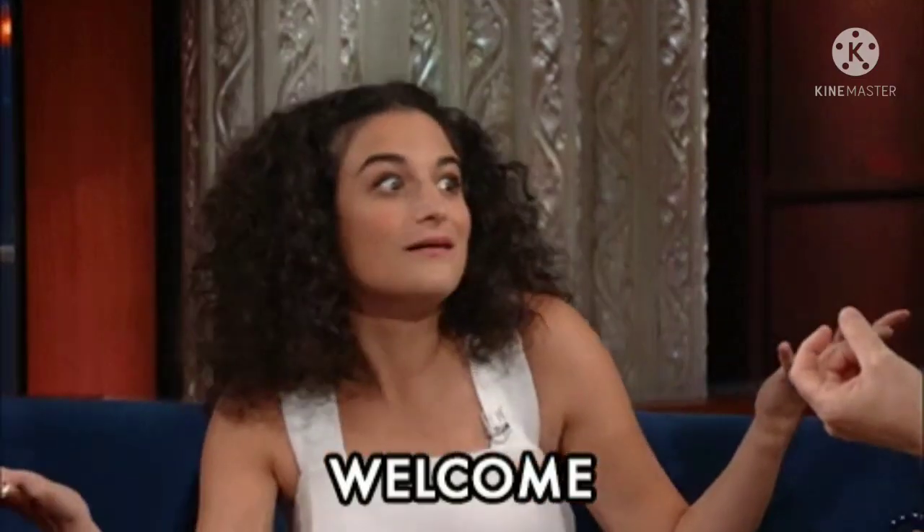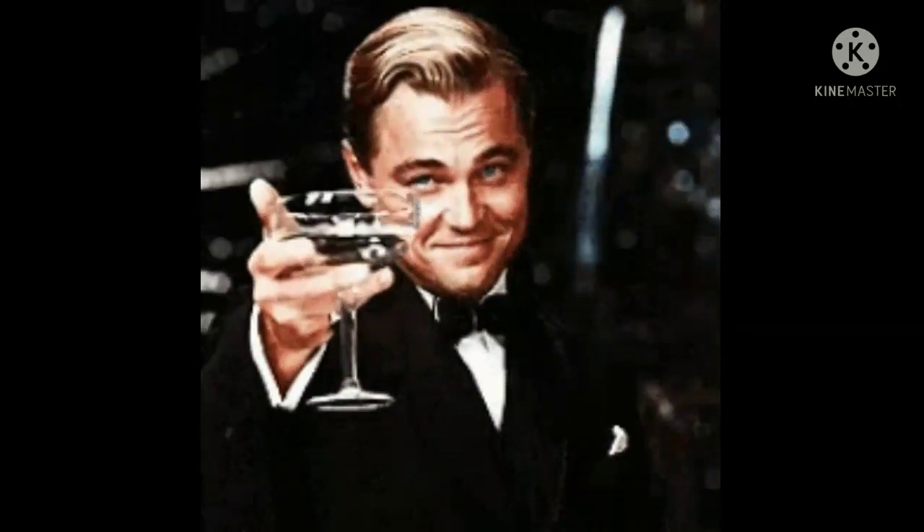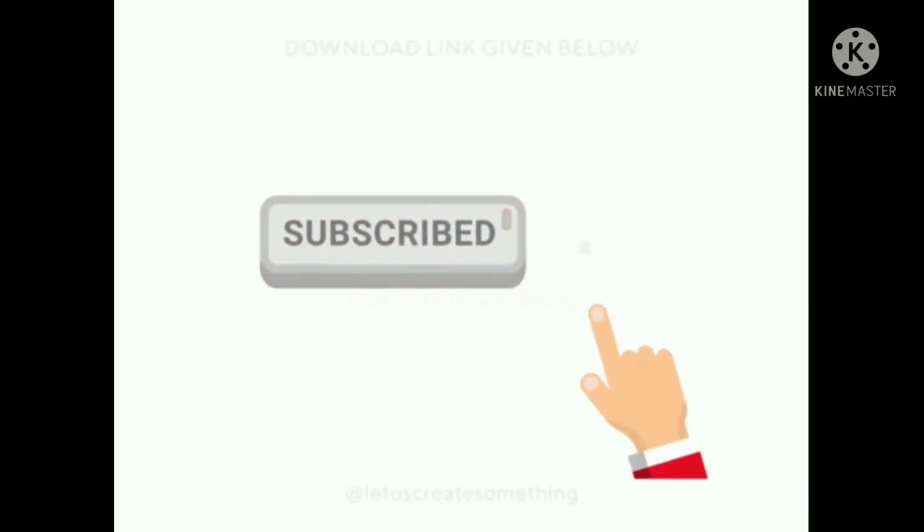Hi guys, welcome back to my channel. If you want this type of content, please subscribe to my channel and hit the like button. Thank you.